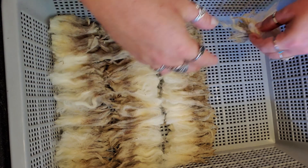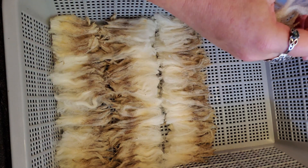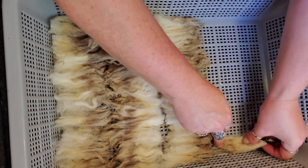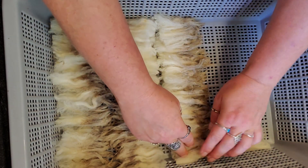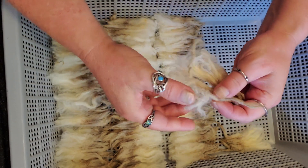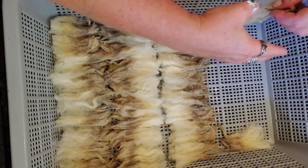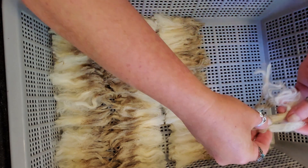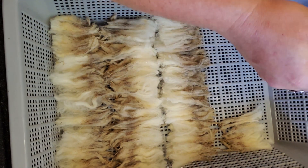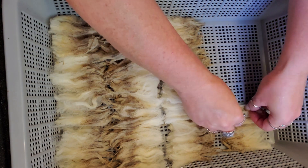Okay, so that's enough for that row. The next row I'm going to put tips to tips. I don't know if this is the reason why most people do it, but the reason I do it is because the tips tend to be smaller. If I put tips to tips it gives them more room for the water to move around. I've found in my experience that tip to tip just works better.